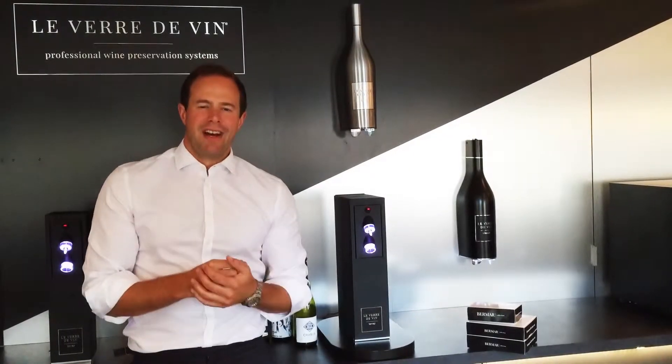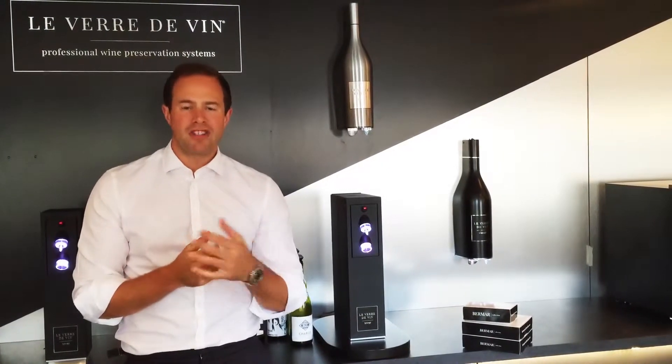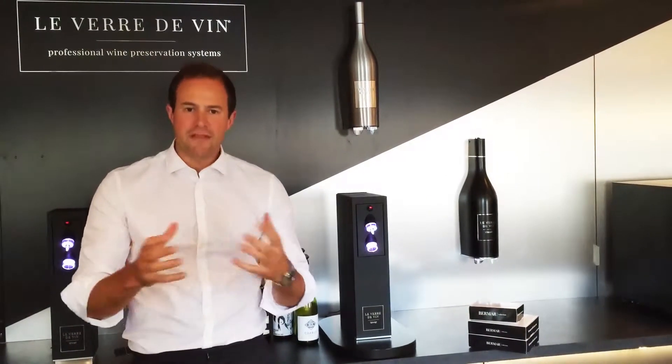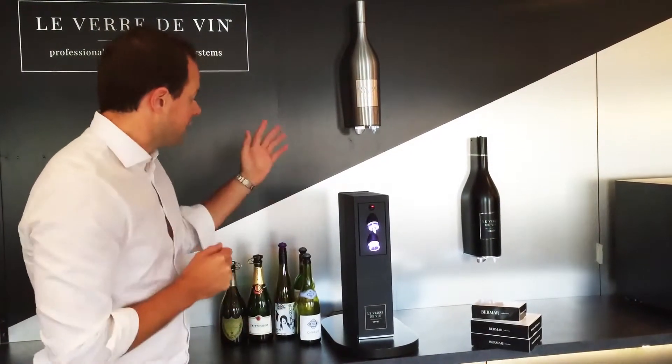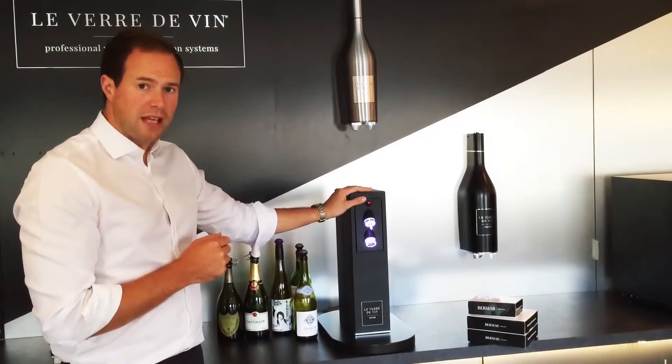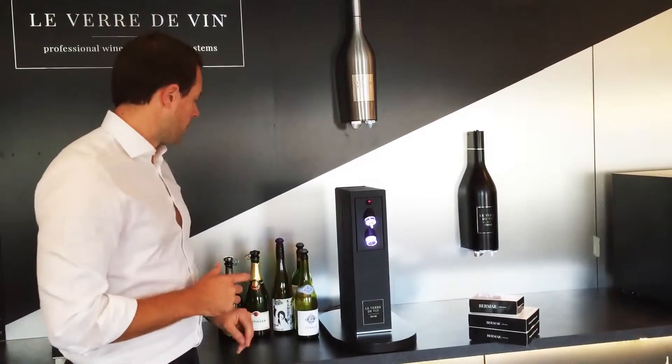Hi, it's Tom from the Beaumont Collection. In today's short video I'm going to give you an introduction to the Le Verdevin wine and champagne preservation system and give you some of the fundamentals in terms of how best to use it. The model I'm working with today is our portable tower, and we're going to start with still wine.